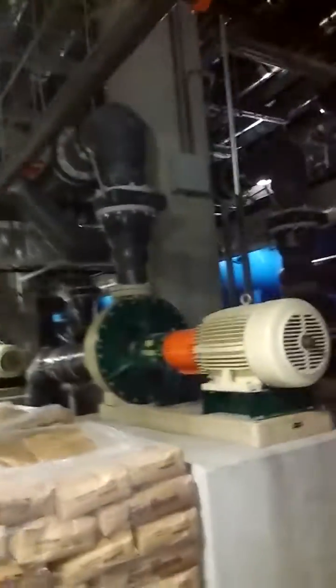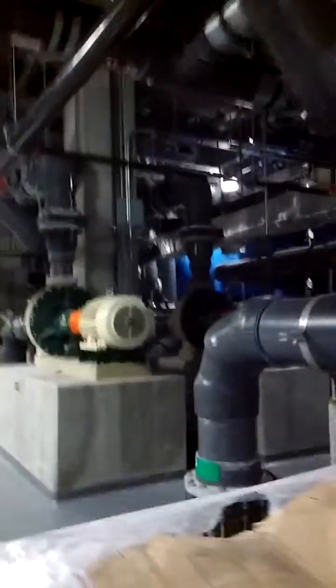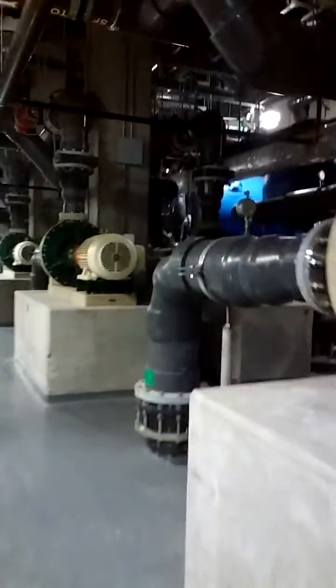Each one of these is 25 horsepower, and this is only half the room. The other half is feeding the protein skimmers. These are just feeding the sand filters and the ozone contact towers — all of these are pumps, just for ocean moisture, not for the whole aquarium.